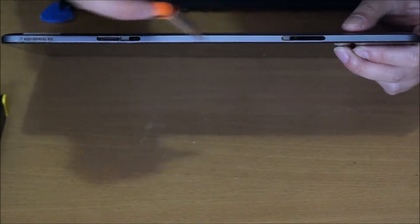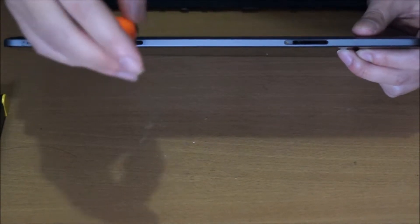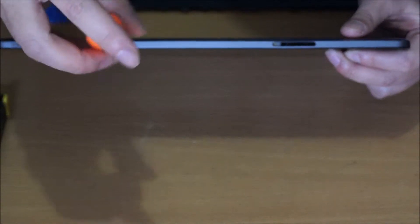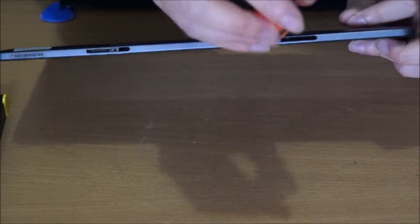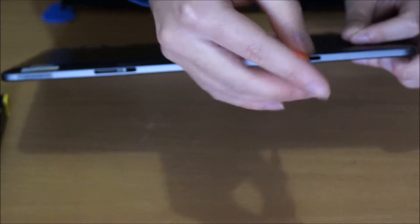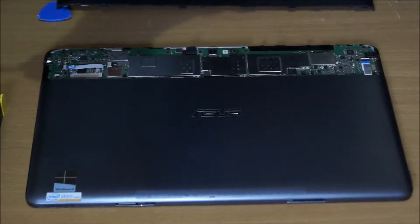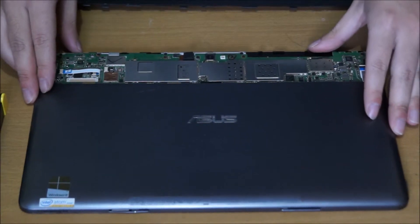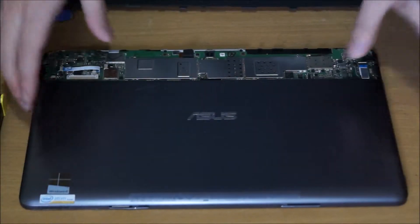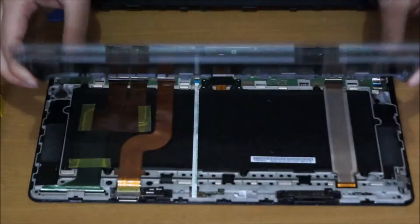Please note: the Asus VivoTab 810 uses two types of screwdrivers. It uses a normal Phillips head screwdriver, and it uses a Torx T3 screwdriver. If you haven't prepared both of them, don't open it up. Now that I've removed the two screws on the bottom, I just need to slide it off.